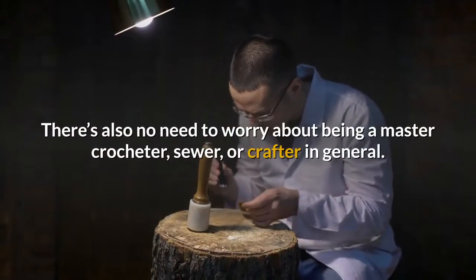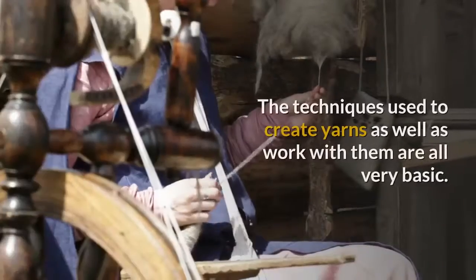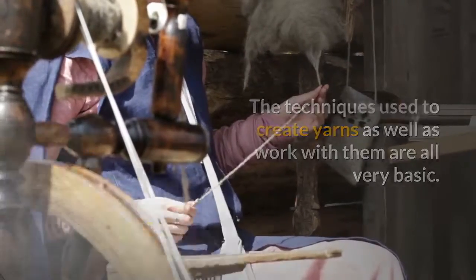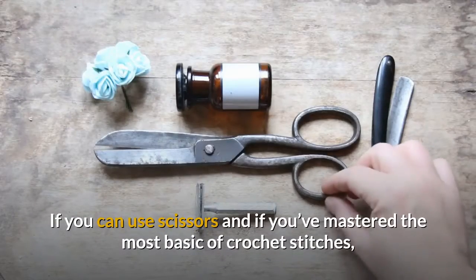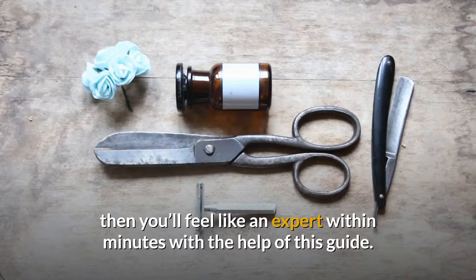There's also no need to worry about being a master crocheter, sewer, or crafter in general. The techniques used to create yarns as well as work with them are all very basic. If you can use scissors and if you've mastered the most basic of crochet stitches, then you'll feel like an expert within minutes with the help of this guide.